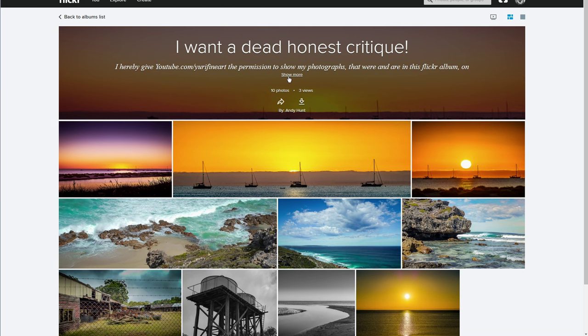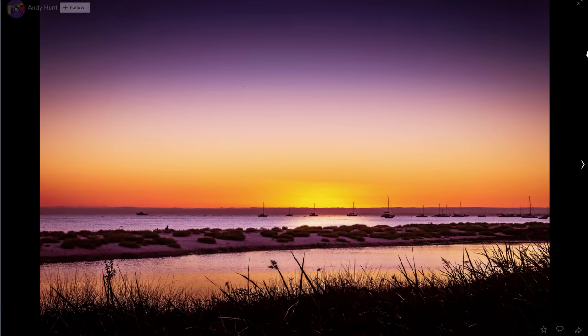G'day mates, in this landscape photography critique I've got 10 pictures from Andy. So let's get started with the first one right here.